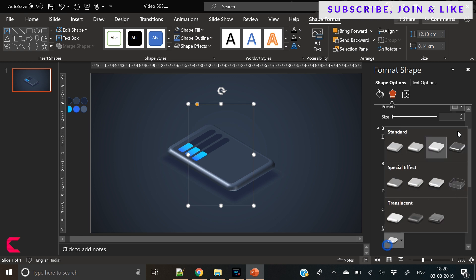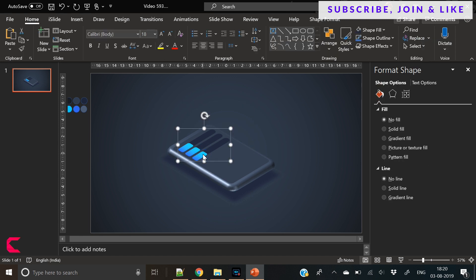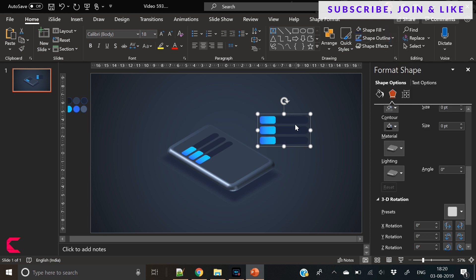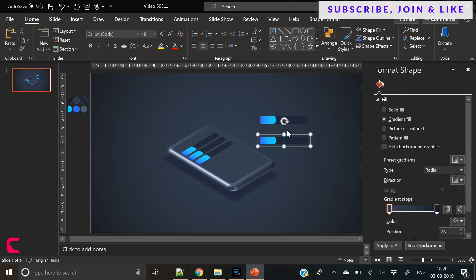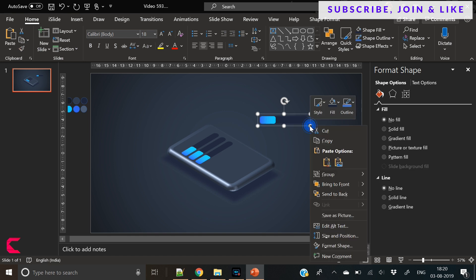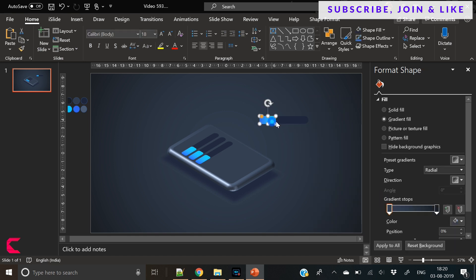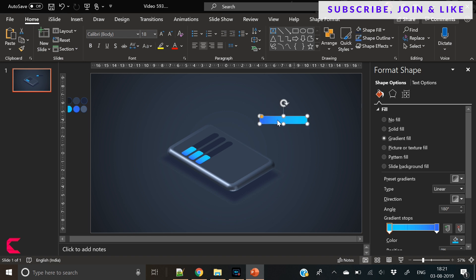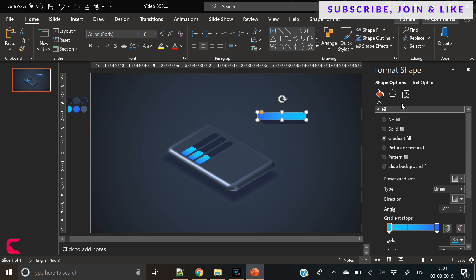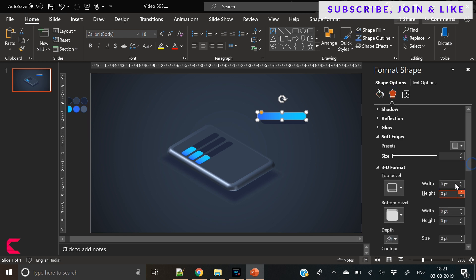So I'm focusing on changing the 3D materials — we have changed it to metallic, so that every shape here gives the look and feel of metal. Now we have again duplicated these shapes and removed two shapes. So till now you have seen that we haven't done anything complex here. It's just a game of a few shapes, and we have just changed their 3D rotation, their angle, their material, and that's it. And it's coming out nicely.